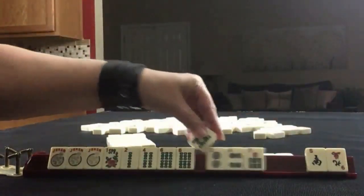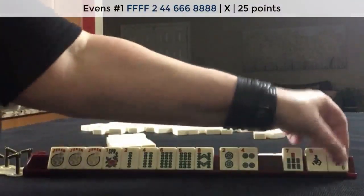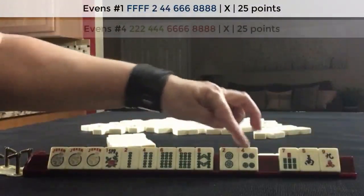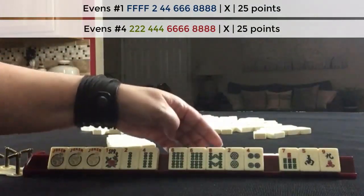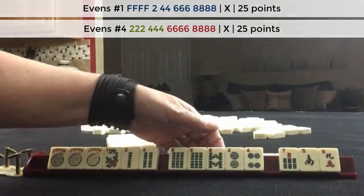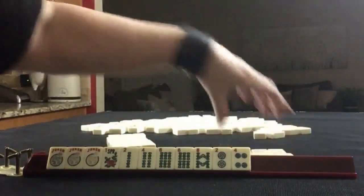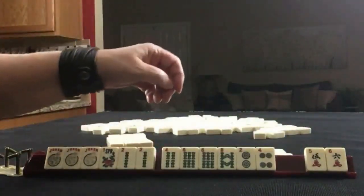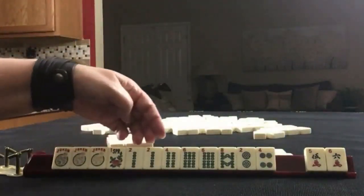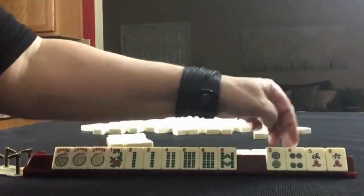We got an even — two, four, six, eight, no gaps. We could do two, four, six, eight, fourth hand down. Let's pass these three. We got a two. I think we're pretty solid with one suit. Let's let these go: four, five, six. I think two, five, six might be better. Or maybe even two, four, five.